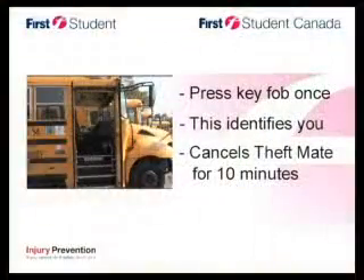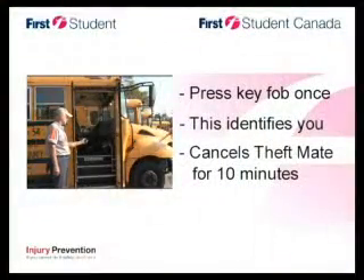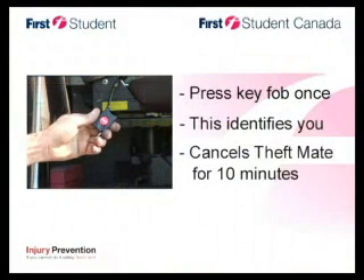Here's how it works. As you near an equipped vehicle, press the key fob once — 'Theft Mate has been canceled.' This will identify you as an authorized person and cancel Theft Mate for 10 minutes or until the next time the key has been turned on, whatever comes first.